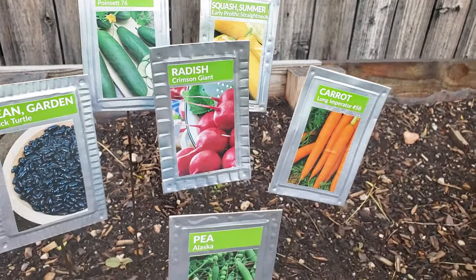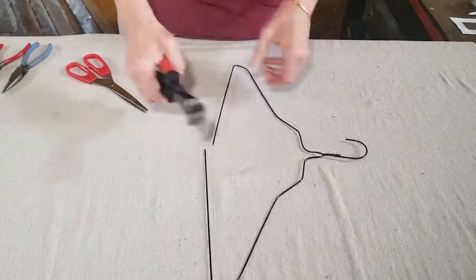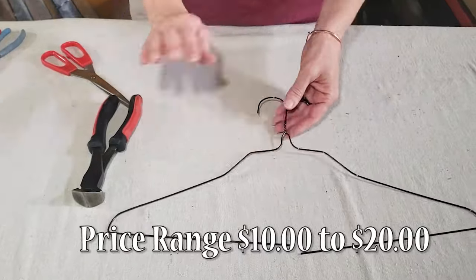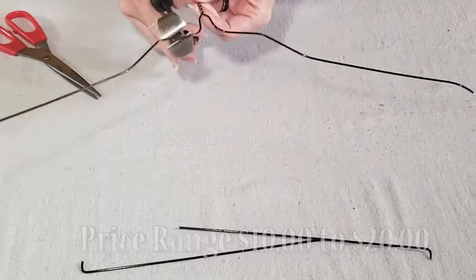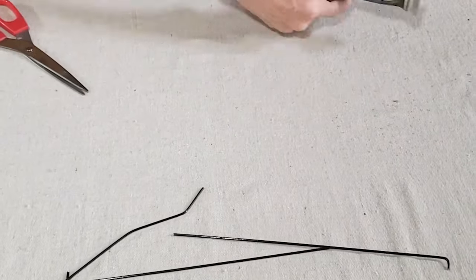And if you've ever tried to cut a wire hanger, you know how strong it is. These nail pulling pliers make tough cutting jobs a breeze, and you can find them in the tools section of your favorite hardware store or online from $10 to $20.